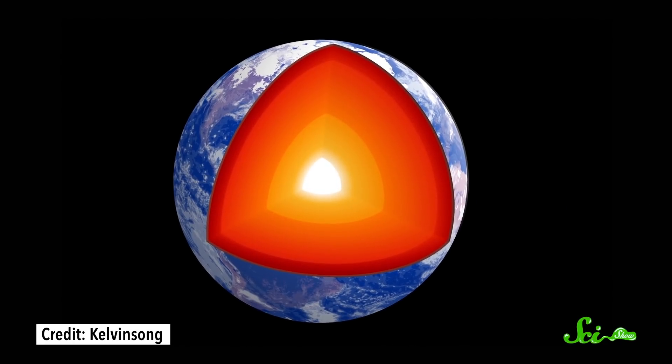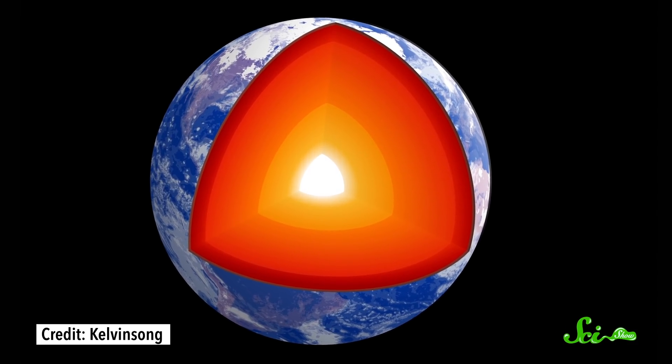It's not just a surprisingly common topic for song lyrics. For the last several centuries, scientists have been fascinated by what happens to materials when they're under pressure. The hope is that with these experiments, we can model the chemistry of places we'll never be able to visit, like deep inside the Earth, or Saturn, or the Sun.